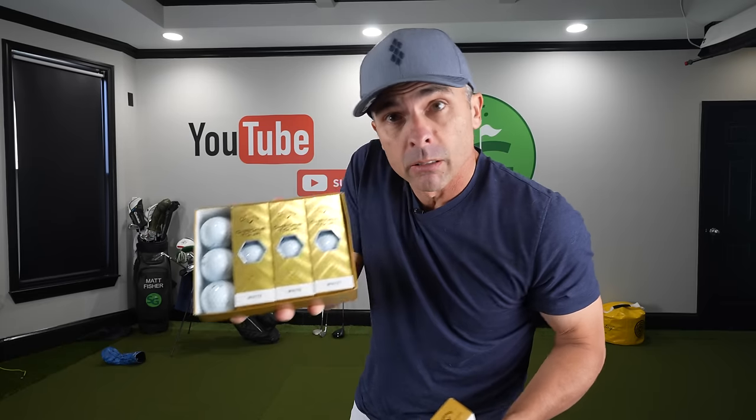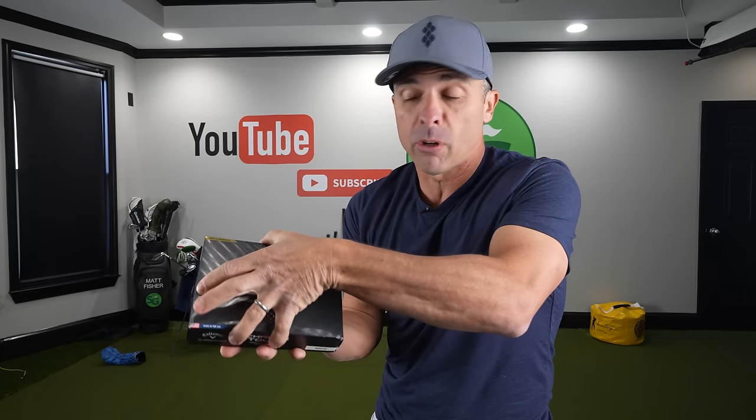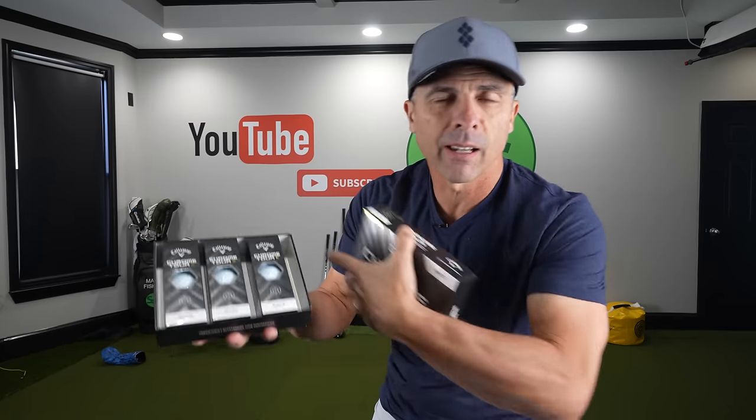They don't come like that — I took them out. And the Chrome Tour X golf ball. They're right here.